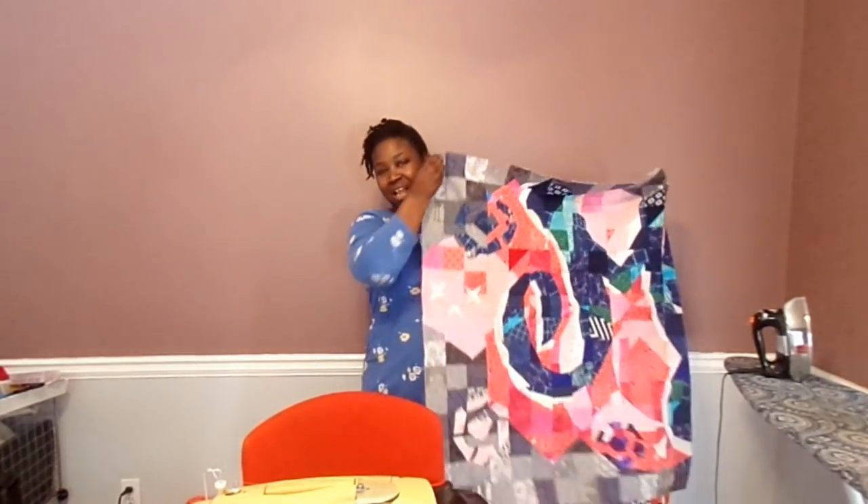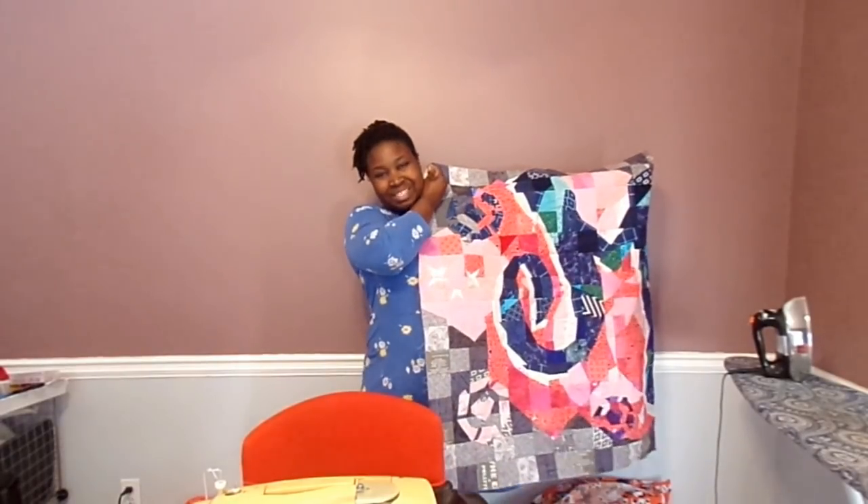Hello! Thank you for tuning into my channel. We're preparing for our pixel quilt today, so if you want to see how to prepare your foundations for blocks like these, please stay tuned.